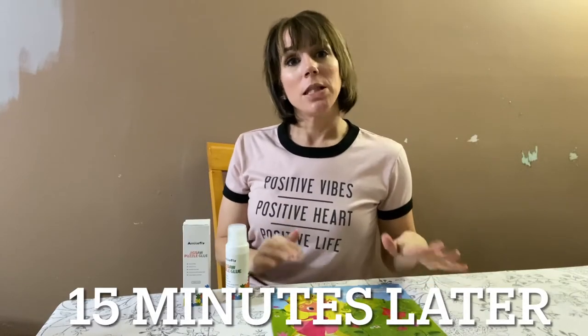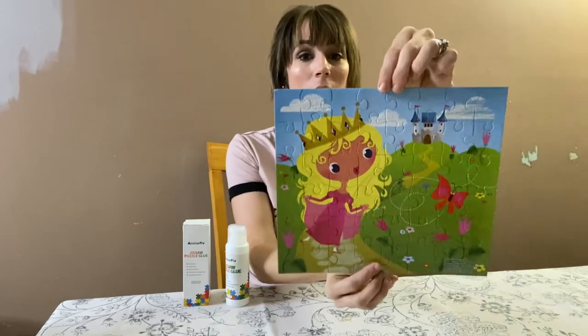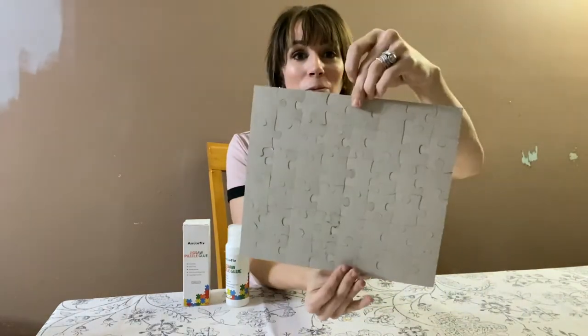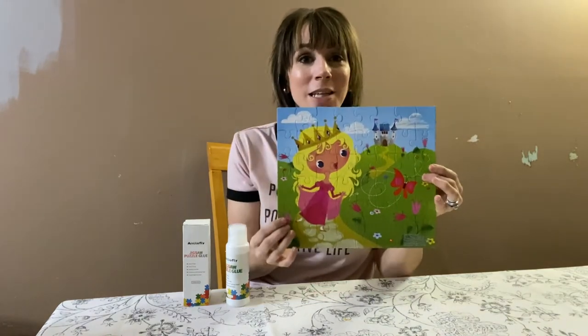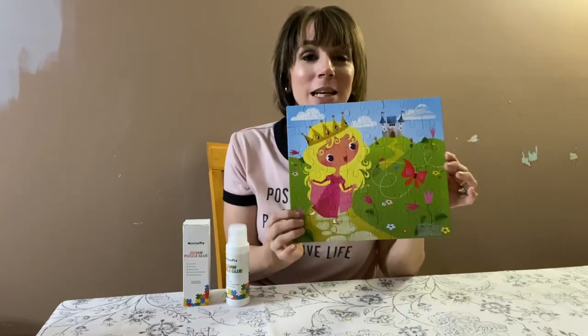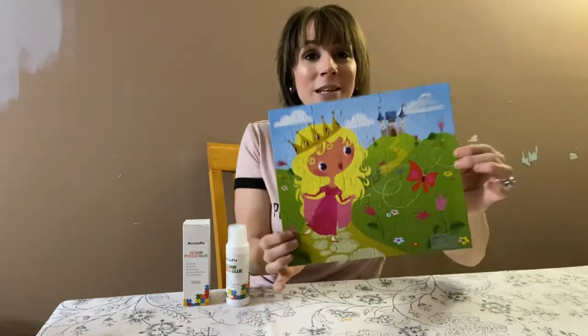It's been about 15 minutes since we put the glue on the puzzle and I was able to lift it up, turn it around, and it is not going anywhere — it is all stuck together. This did exactly what it was supposed to do, and plus it made the puzzle nice and shiny.